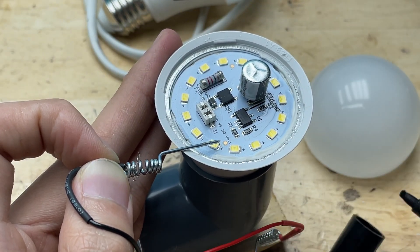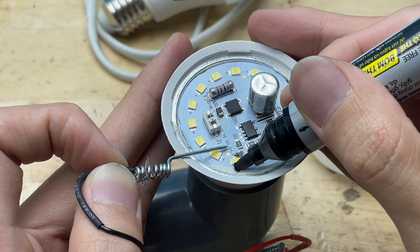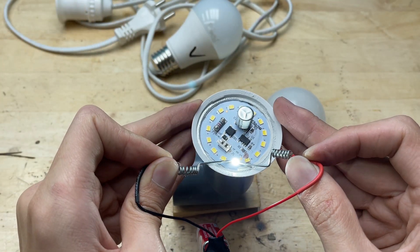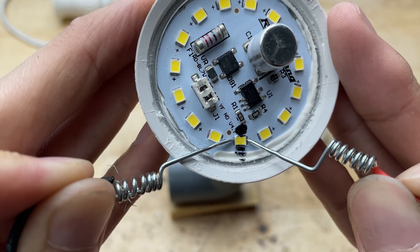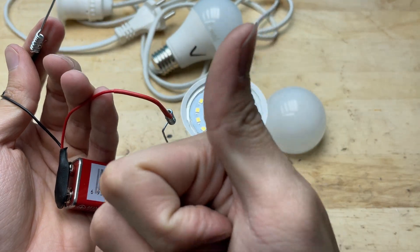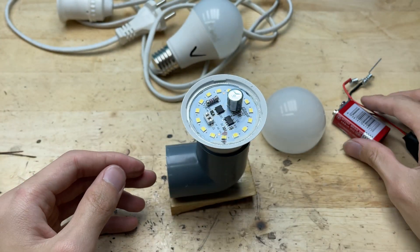As I moved along the row of LEDs, I finally came across one that didn't light up when probed correctly. Even with the red probe on the anode and the black on the cathode, it remained completely dark. This confirmed that this particular chip was dead and needed to be replaced. Spotting it was satisfying — identifying the exact problem was half the battle in any DIY repair. Now I knew exactly where to focus when swapping out the faulty LED.